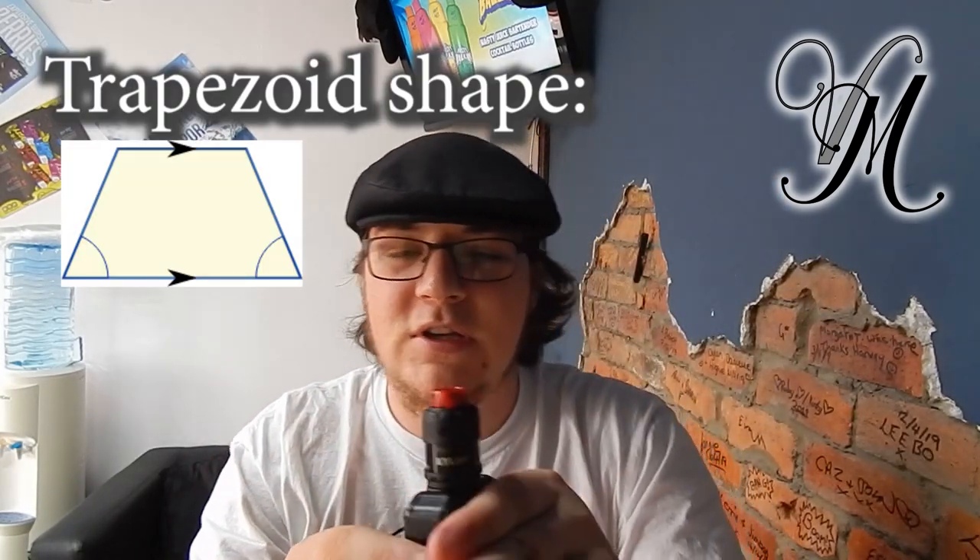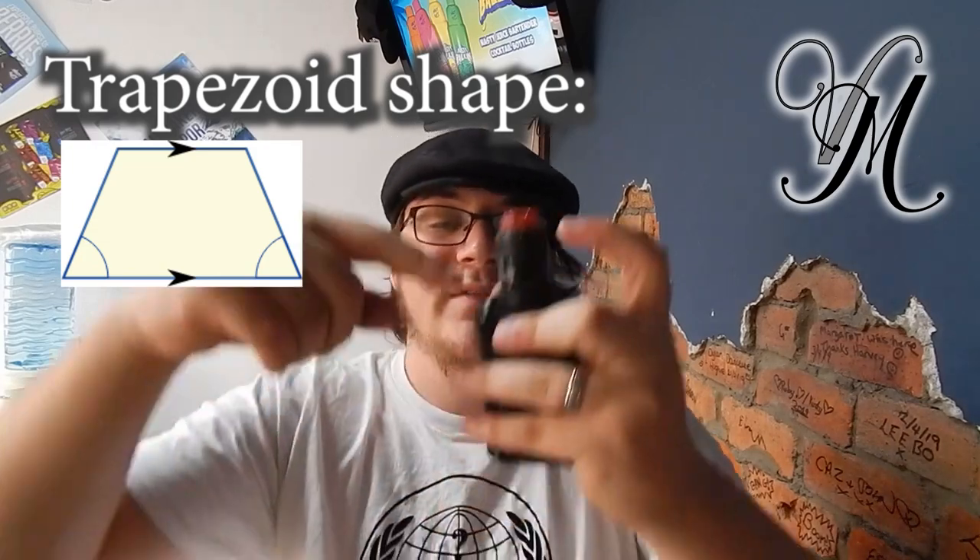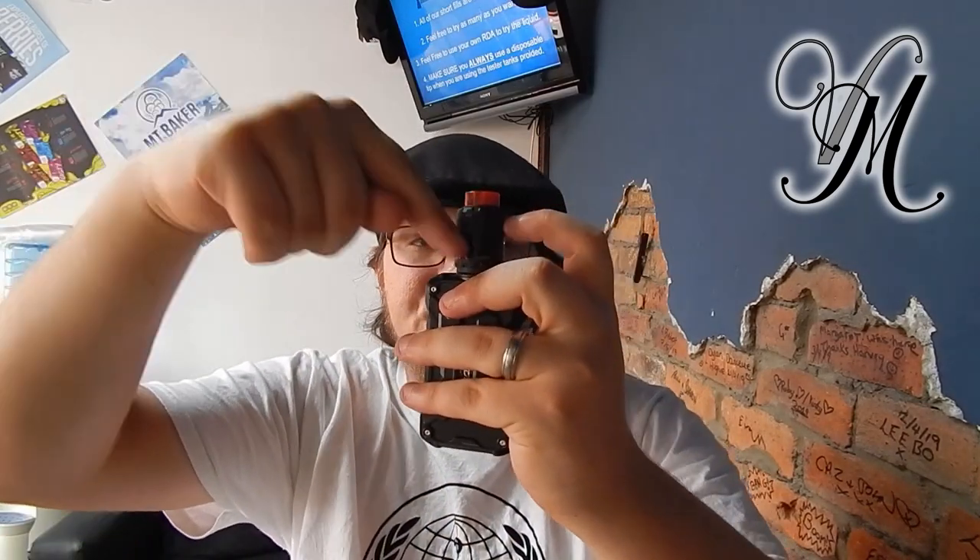VandyVape are quite proud of the airflow — they call it honeycomb because of the shape, and they describe it as a trapezoid airflow channel. Basically, the airflow comes in and is thrown straight down directly at the coil. At first I didn't quite understand how it worked, but it does work quite well. It's got decent flavour and it's really smooth.